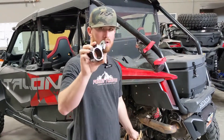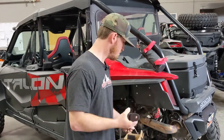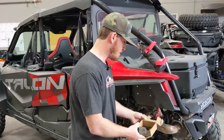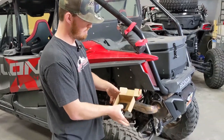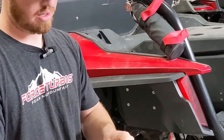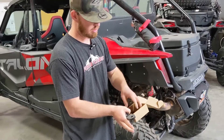So in the box you've got your mount, fully adjustable. You've got your allen key to tighten everything up, and then you've got these rubber sleeves to prevent any scratching or anything that could happen from the roll bar mount.